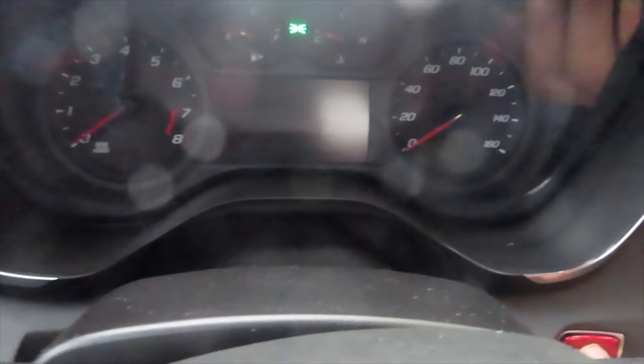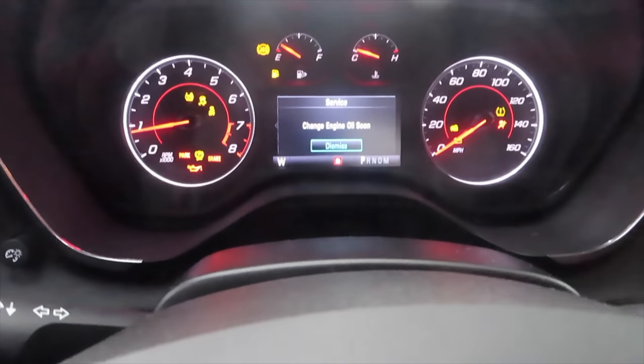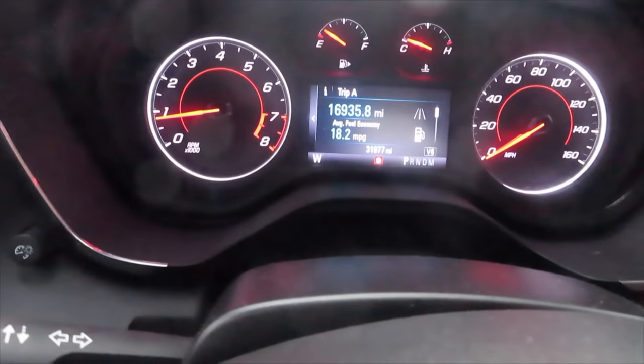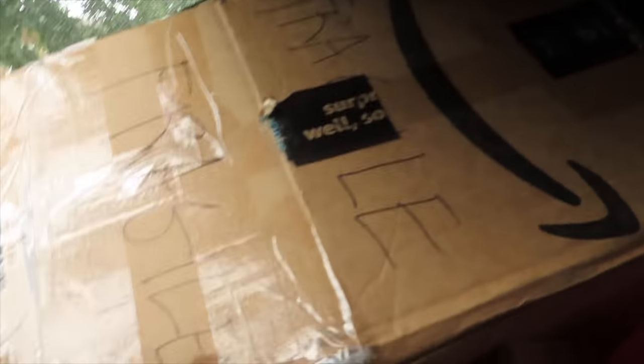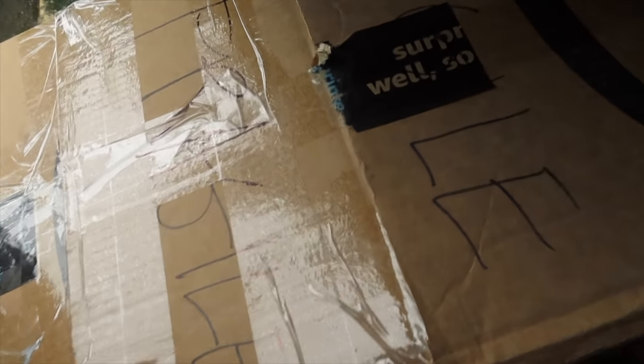We're all packed up. As I said, I'm getting this cluster changed because I hate the way it looks — it's just so boring with that little green display. I have my ported throttle body and my ported intake manifold and we're going to try to get that test-fitted. We're definitely getting the cluster put on today, so come on for the ride.